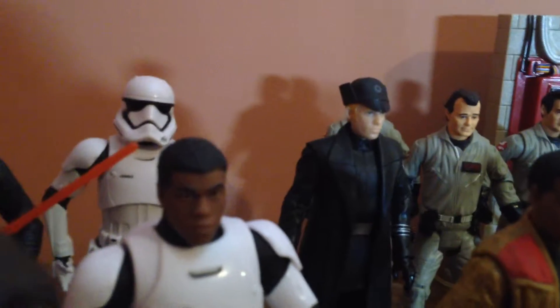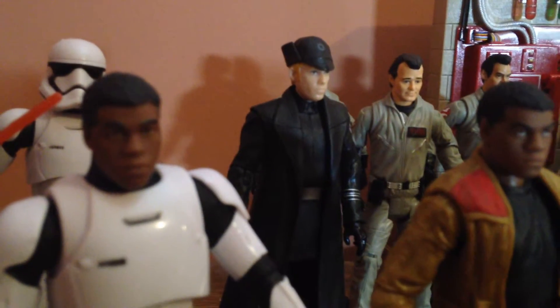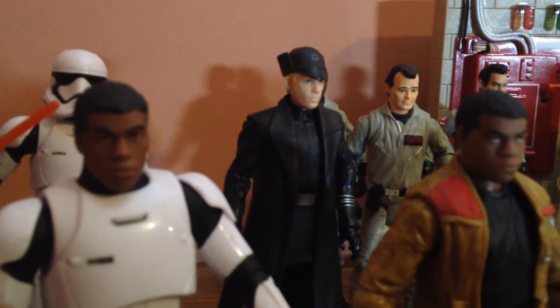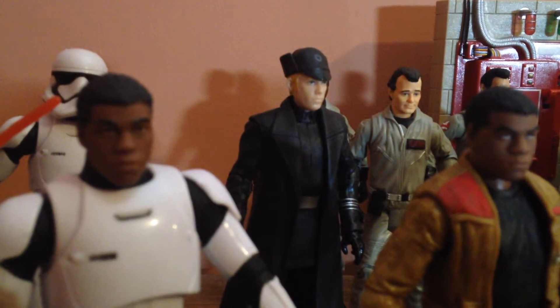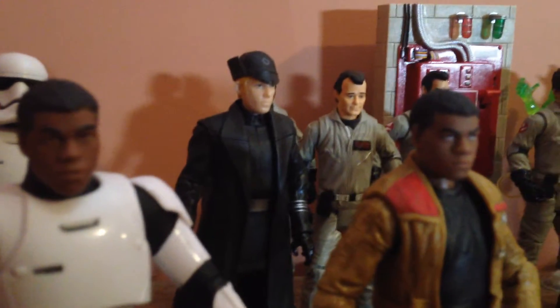I'm also gonna redo Hux. I picked him up the other day at a Walmart — he's a rare figure now, so I'm glad I found him. That means the only main cast figure I still need is Chewie. C-3PO is coming out later, so I'll add him when he releases.